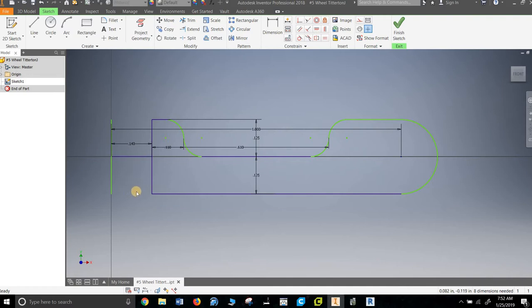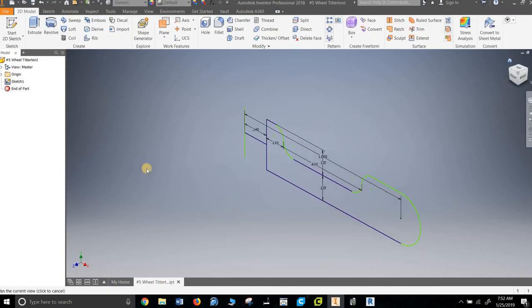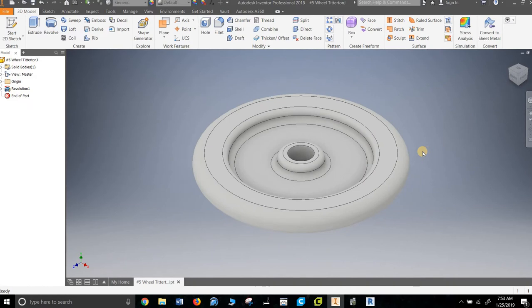That should be fine — I should be able to revolve that. Double check: up, over a smidge, down, down, and then up, around, back — should do it. So we're just revolving this whole thing around this line. And we've got our wheel.